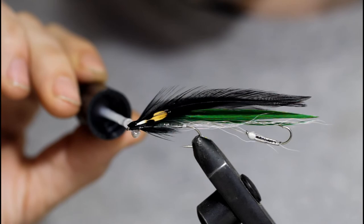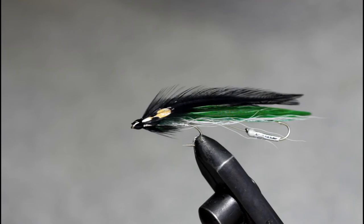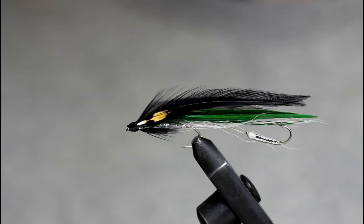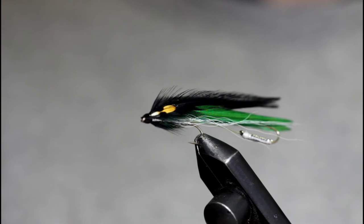And that's it guys — that is the finished 9-3 Tandem Featherwing Streamer. I hope you guys enjoyed the video. This fly is a great choice for trolling. The unique flat style of those three green feathers gives it a really unique motion in the water and sets it apart from the other Rangeley style patterns. If you guys liked this video, hit the like button. If you learned something, leave a comment. I always appreciate you guys watching. Hit the subscribe button and I'll catch you next time.